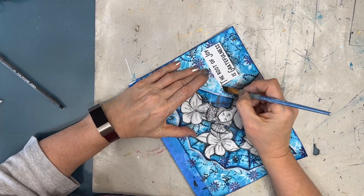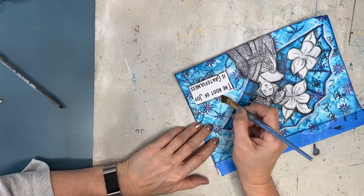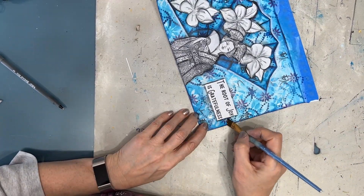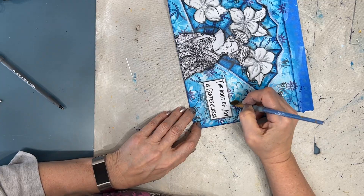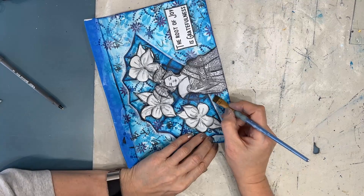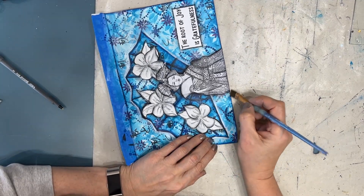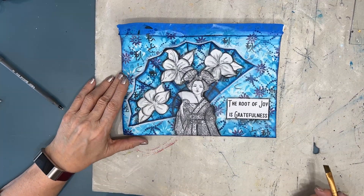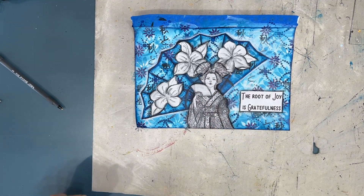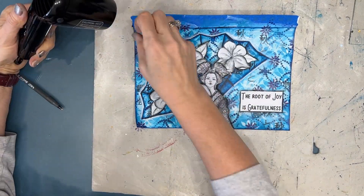Here I'm shading around the sentiment using black acrylic paint on my angle brush, using the floating acrylic shading technique that I use so often. While this isn't the page I first thought I was going to create, I do love it.